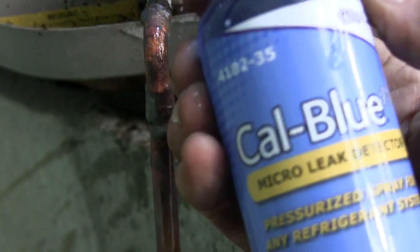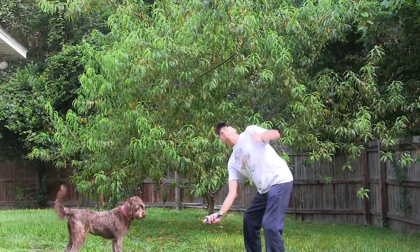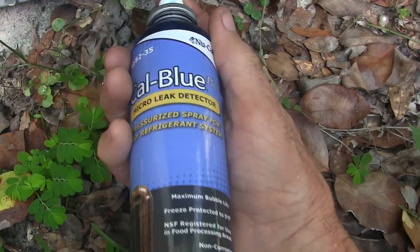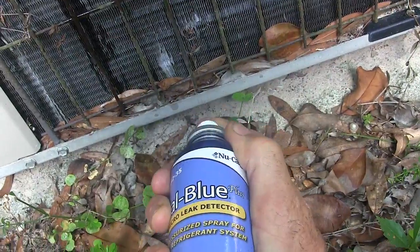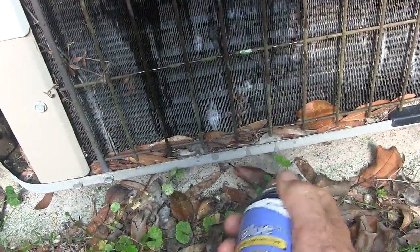I don't see any leaks here. But just to demonstrate how handy this pressurized can is — my new CalBlue — I'm going to keep the can nice and flat, sort of to the ground, and spray up onto the coil. And it goes way beyond — see there — that spray will actually reach pretty high. In fact, I bet this will reach a good 10 feet. So you can hit all sorts of spaces that would be very difficult to get to, pretty easily.